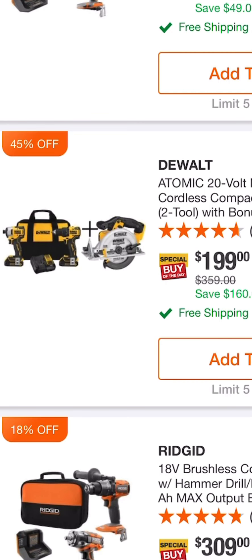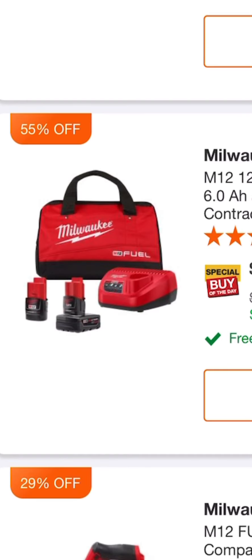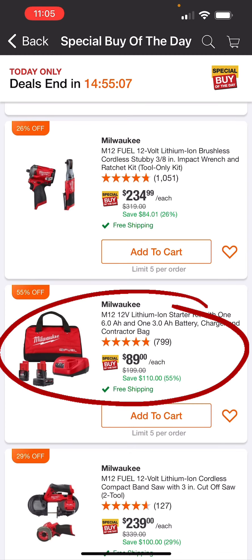The DeWalt Atomic 20-volt max lithium brushless compact drill impact kit, two tools with bonus circular saw — and they have other tools you can add to this kit — for $199, saving you 45%. This is probably the best deal, at least in my opinion.